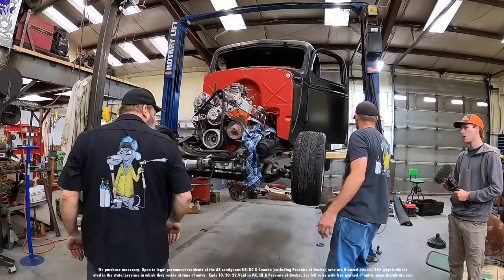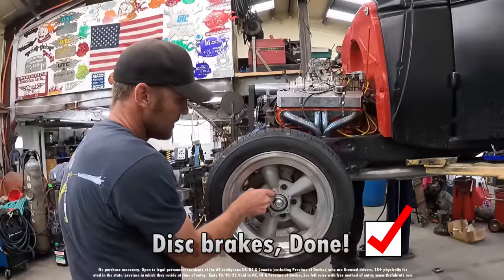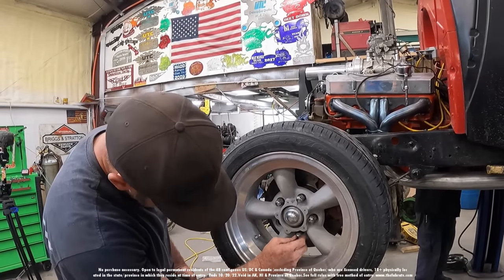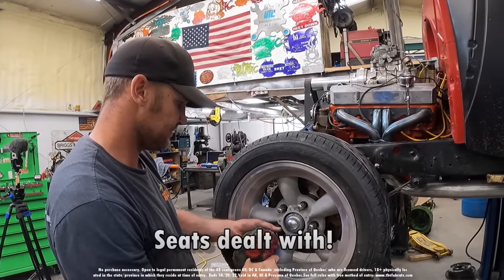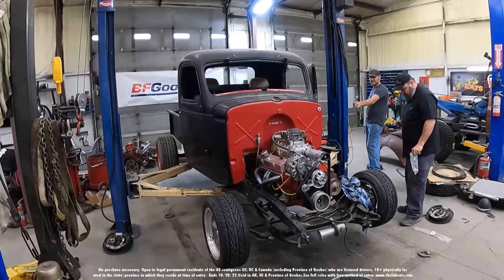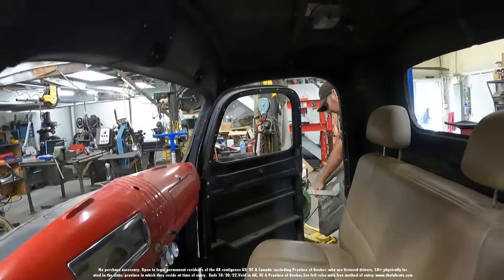We can roll it up and bleed it. We can take the seat out of it and maybe the floorboard if we have to, to get to that. We need to adjust the shifter so it goes into park, and then get the throttle cable put in and all the seats. The little cable is going away.